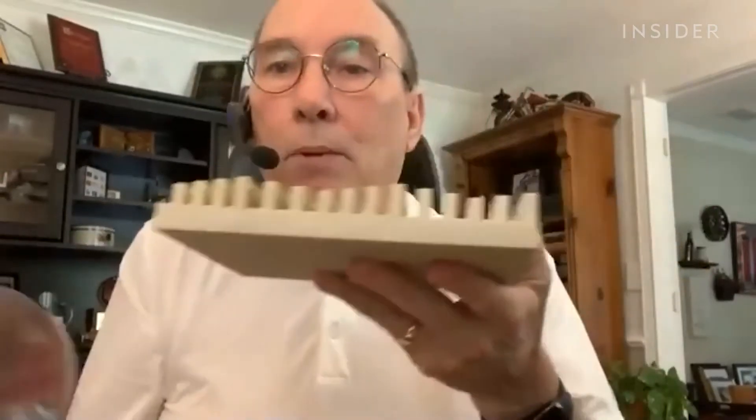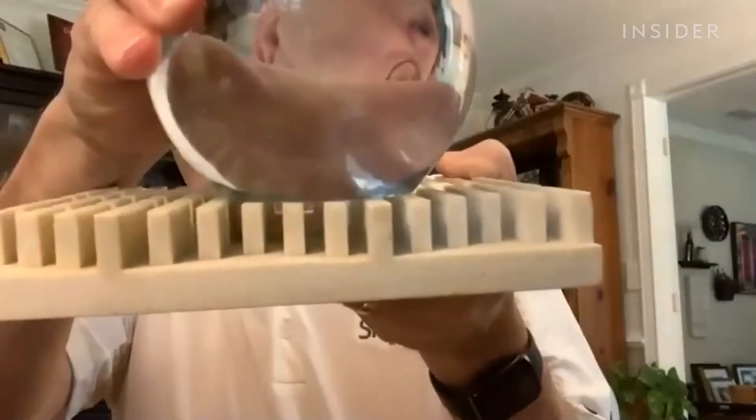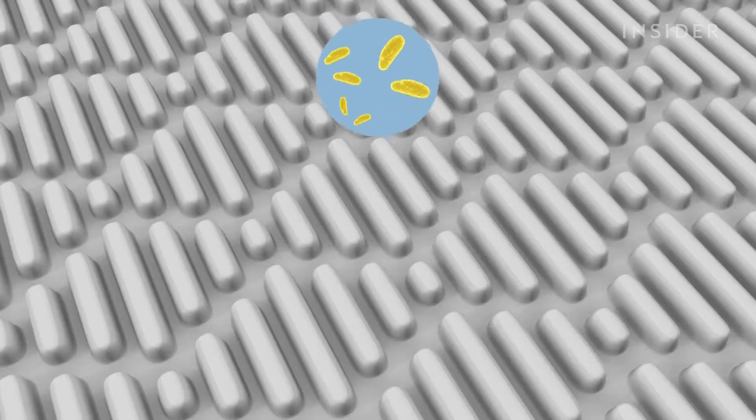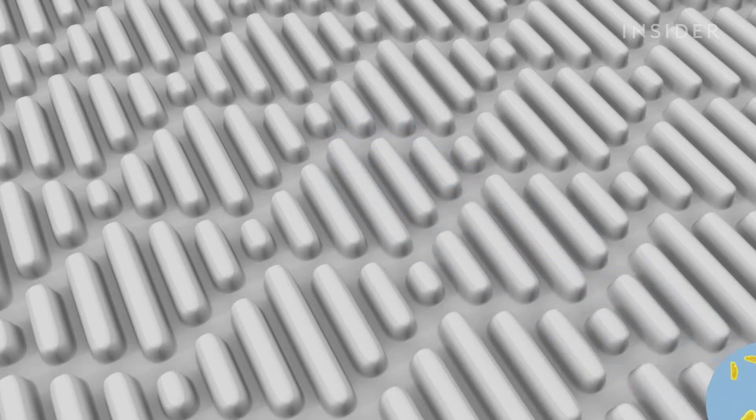For bacteria to grow, they need a few things. First, they like to be in a liquid droplet. If you take a droplet of water and put it down on this surface, the water is not going down into the channels — it's staying on top. That's the major secret to Sharklet. Without being able to attach, the droplet should simply roll off the Sharklet surface, just like water pushes past typical sharkskin.